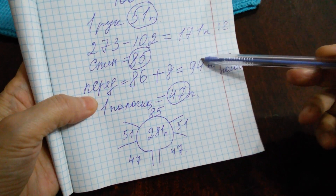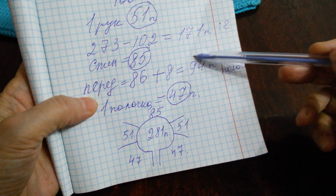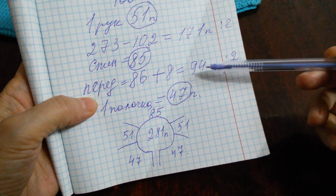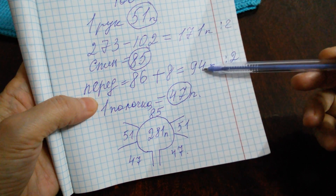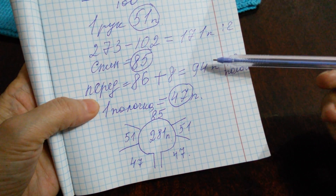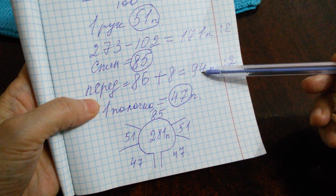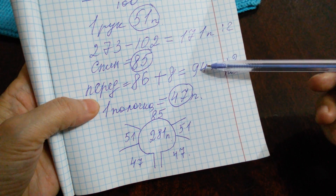Еще один нюанс объясню, друзья. Здесь могут быть разные цифры. Самое главное — вот эта цифра должна быть у вас в четном количестве. Вы спокойно можете 1 петлю туда-сюда добавлять или отнимать, и тогда расчеты получатся правильно, и вы будете спокойно распределять петли кокетки на части кардигана.